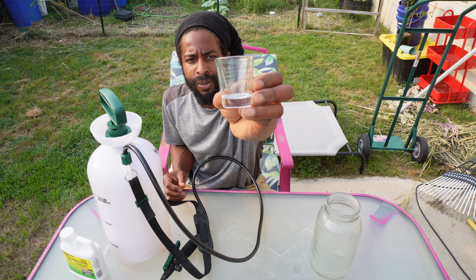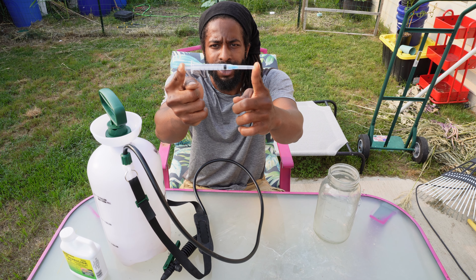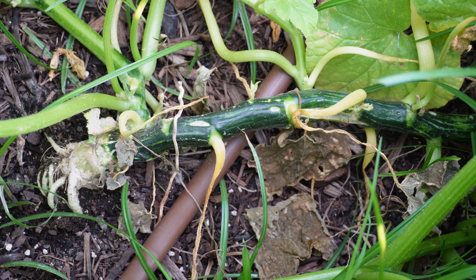The shot glass helps us make sure we put the right amounts of whatever we're adding to our liquid solution. Last but not least, we have a half gallon mason jar, which is where we'll put our mixture so we can draw it out with our syringe. This is just a syringe from Amazon — it has a very small injection point and it's really good for injecting our solution into the squash plants.